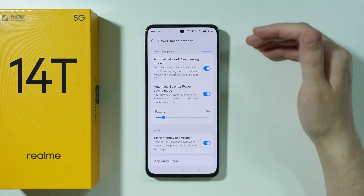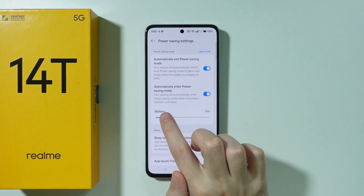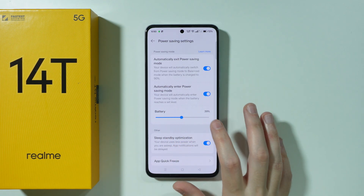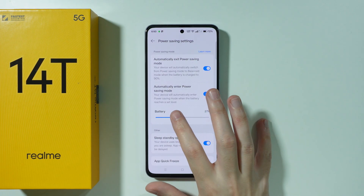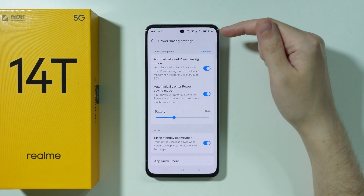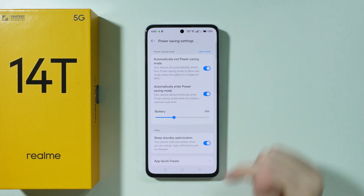We can also automatically enable power saving mode using this second option, and below that we can select the battery percentage at which it should turn on. For example, if set to 30%, then when the battery drops to 30%, the phone will automatically enable power saving mode.